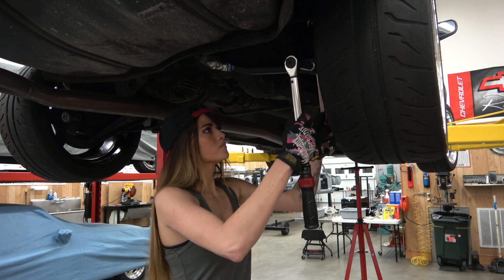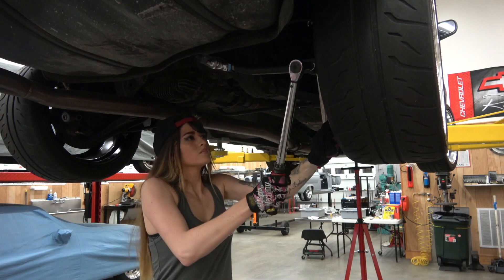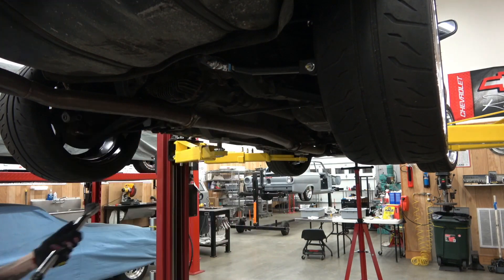Once the Hicas Kit is installed, be sure to tighten everything down. Torque both toe arm bolts to 35 foot-pounds and torque the subframe bracket to 60 foot-pounds.